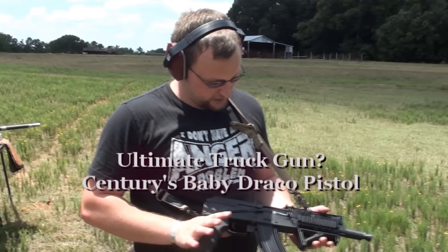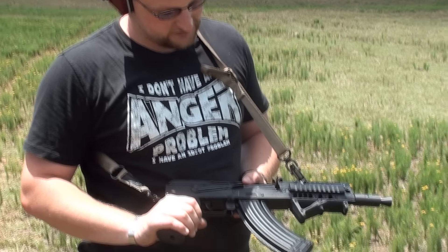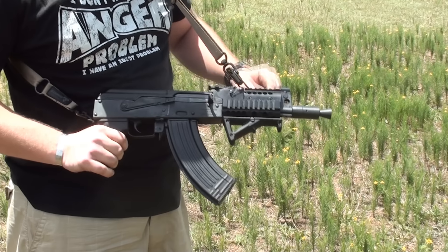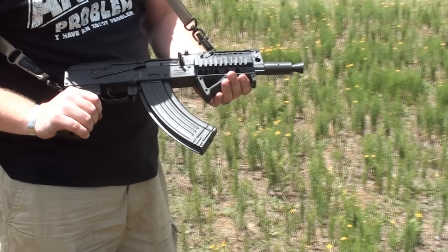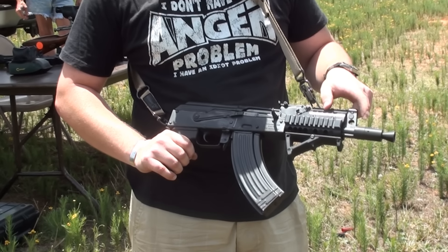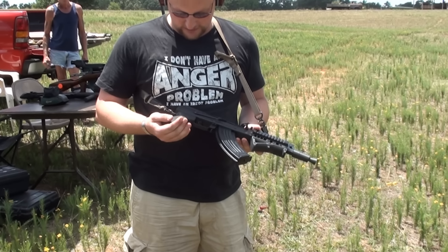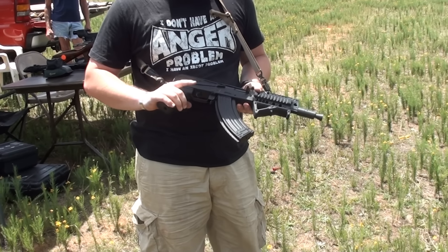We got one of the Century Mini Draco pistols. This pistol takes standard AK-47 magazines and uses a standard AK-47 operating system. We got a small quad rail that Ray put on here and one of the AFGs from Magpul. We got an AK-74 crank style brake on it, and he's rigged himself up a one-point sling, and then basically just a polymer grip that he's changed out.